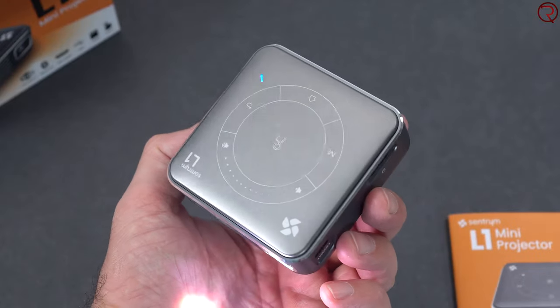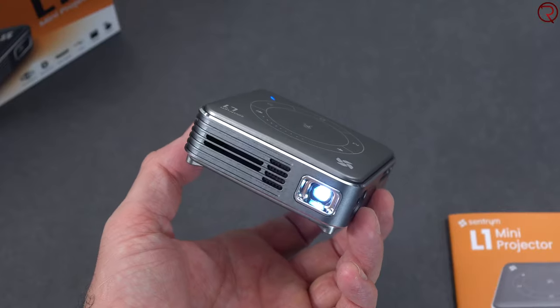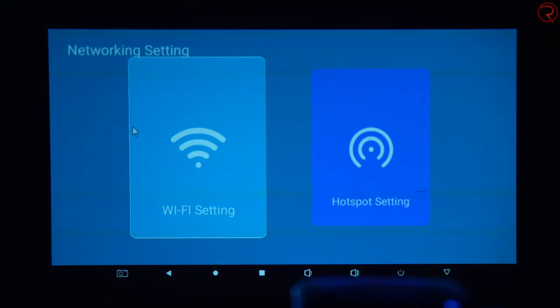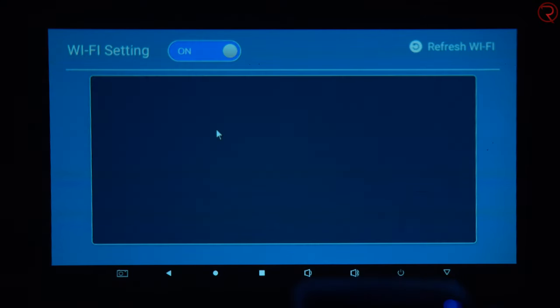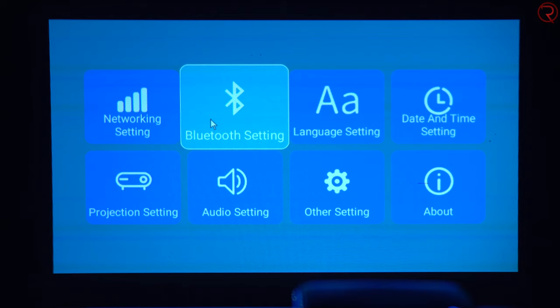Aside from that, we also have a 3000 milliamp-hour battery inside, which means you don't need to have this connected to a power source. It can run by itself for about two and a half hours, giving you enough time to watch a movie anywhere. It also has dual-band Wi-Fi connectivity, so you could make a hotspot with your smartphone and connect the projector to it - giving you internet pretty much anywhere.